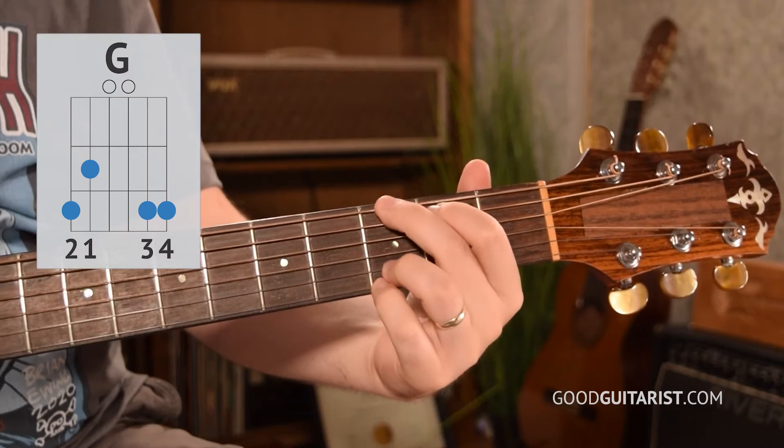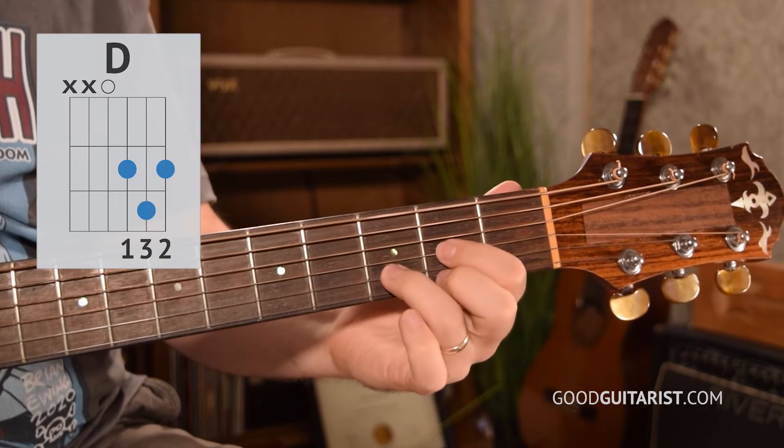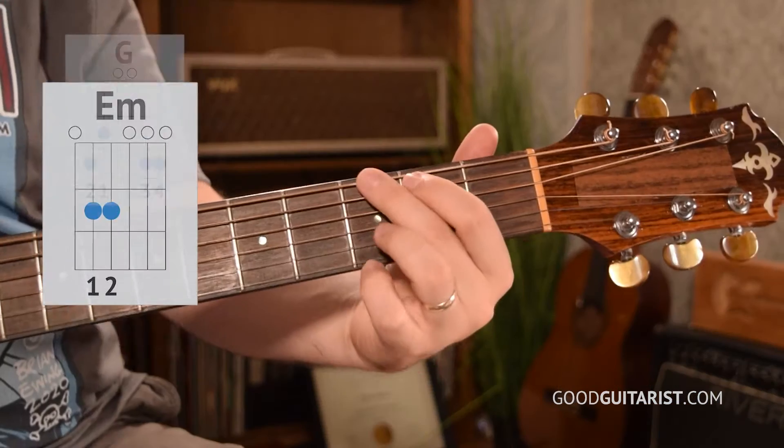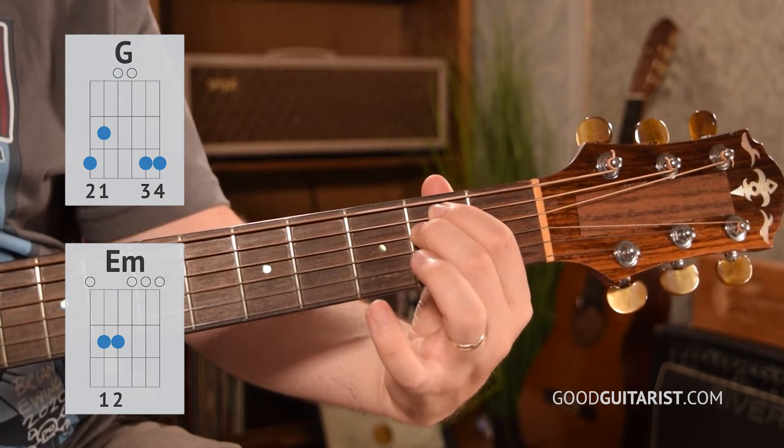Either way, we're going to get started now with those chord shapes, starting off on G, then E minor, D, and C. If you're not familiar with those switches, there are some tricks you can do — like going from G to E minor, you just leave down your first finger and that switch is so much easier.